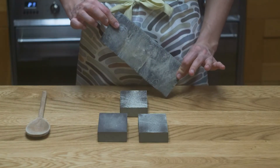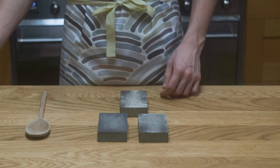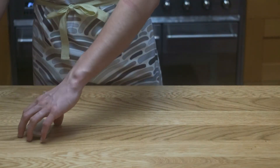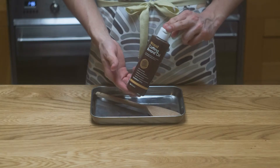What I'm using for this is 4 different grits of sandpaper sponges, from medium to superfine. The medium is about 180 grit, while the superfine is about 600 grit. I'm also using food grade mineral oil.